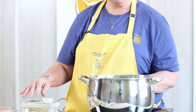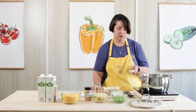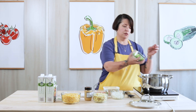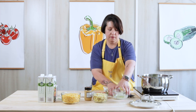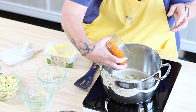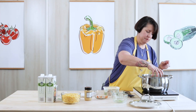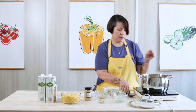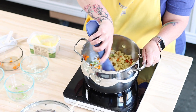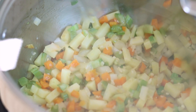The first step is to get these vegetables sautéed. Here's our celery, our onion, bell pepper, and potato. We're going to let these cook for about five minutes. I'm going to put the lid on because that'll keep the heat in so that they'll cook and soften up a little bit faster. And now we wait.